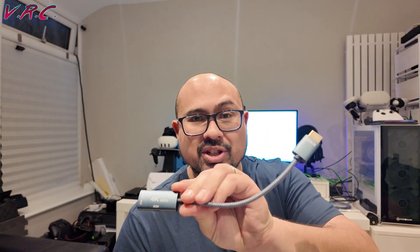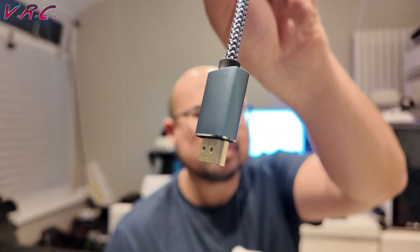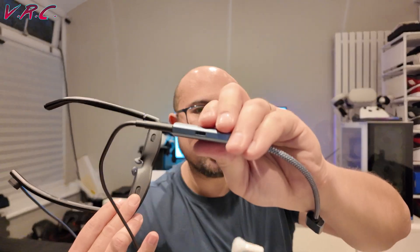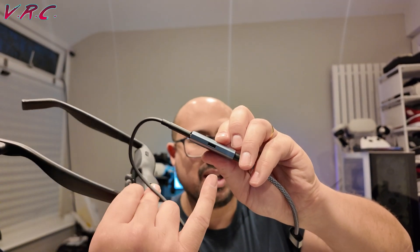So you might think you need HDMI, buy an HDMI adapter, plug in the HDMI and then the USB-C into it — and nothing will happen. Then you might think it's because there's no power, so you might get one of these from Amazon: an HDMI connector with a USB-C, so you can plug that into the HDMI and also plug in a battery for power.